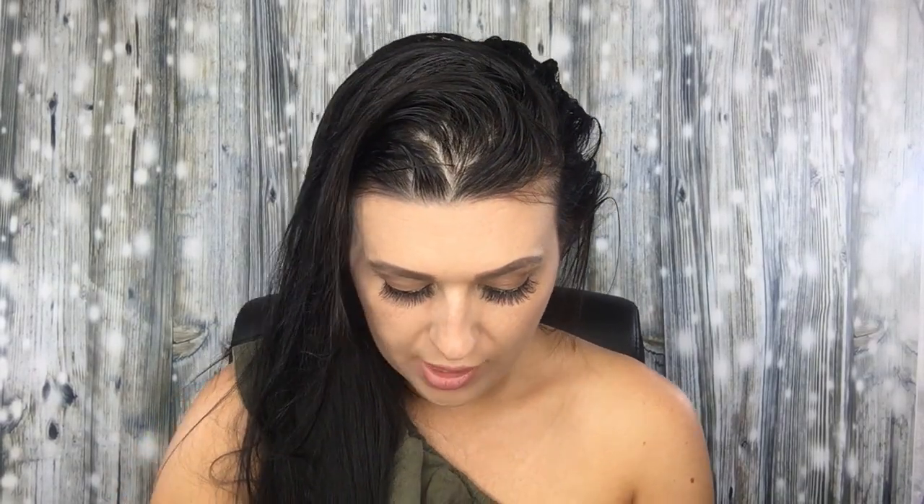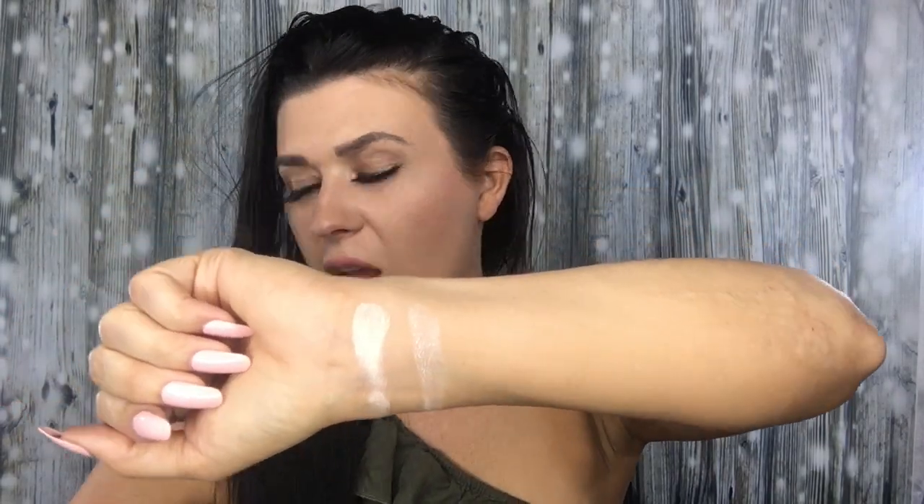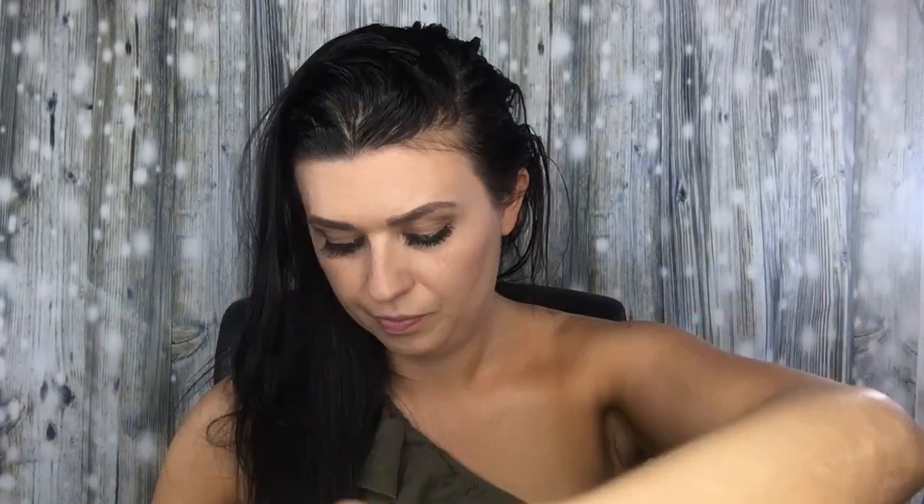Let's do swatches on my arm. Starting with the real one first — this is real Angelic. It's kind of chalky feeling but still pigmented, no complaint there. Now the fake Angelic — definitely not as pigmented on that one.